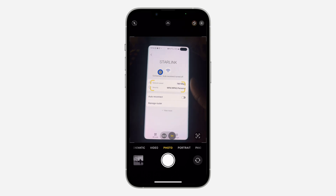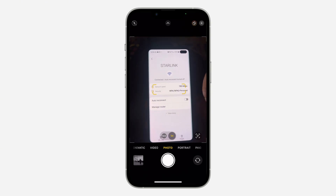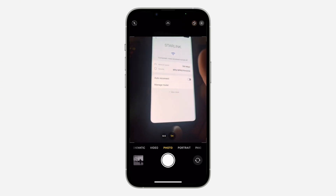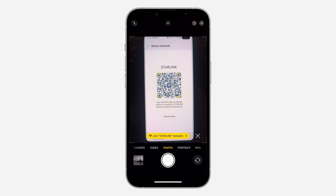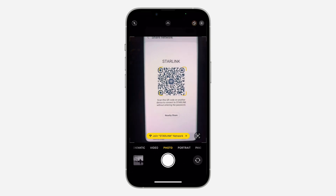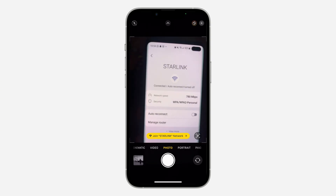On some Android devices you are going to see the option to see the password, but on some phones there's no option for password. In that case, click on the QR code option to share the connection. If you scan this QR code with another phone, it's going to join the Starlink network — you don't need a password to join with this QR code.